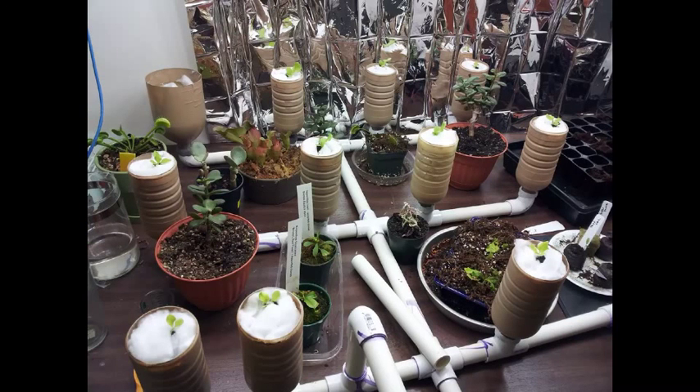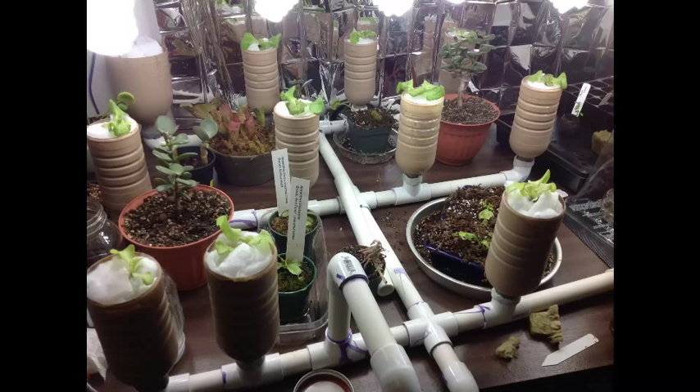Here you can see the setup fully assembled and in place with the lettuce in it. This is after one day of planting, and here is after six days of planting — look how much the lettuce has already grown.